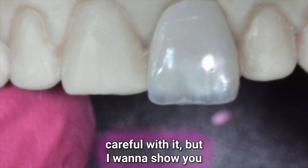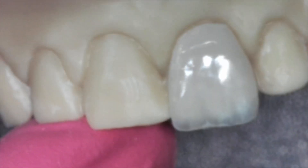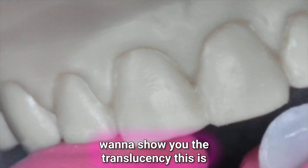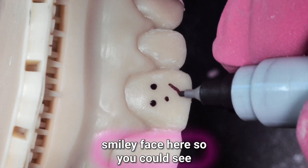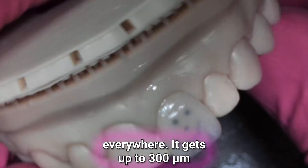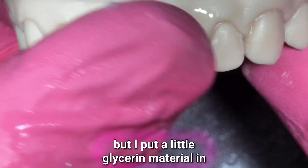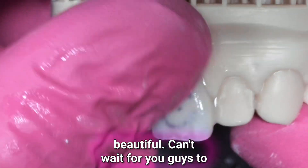This is about a hundred microns thick, so I've got to be super careful with it. I'm going to put it on the die — this is a no-prep case — and just look at the kind of fit. I want to show you the translucency. This is Sprint Ray's new high translucency material. I'll put a little smiley face here so you can see. It gets up to 300 microns in some areas. I put a little glycerin material in there so you could see the show-through. It's super cool. It's going to be ultra natural and beautiful. Can't wait for you guys to get this in your hands and play with it.